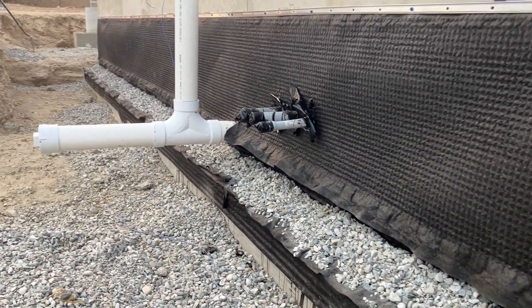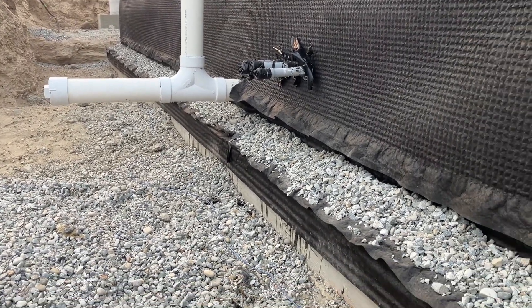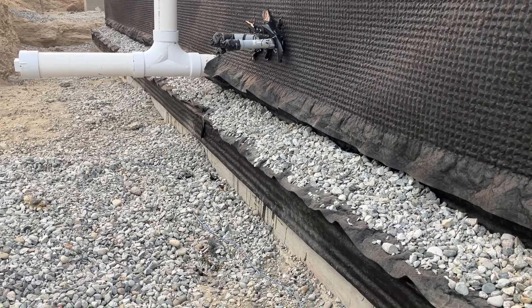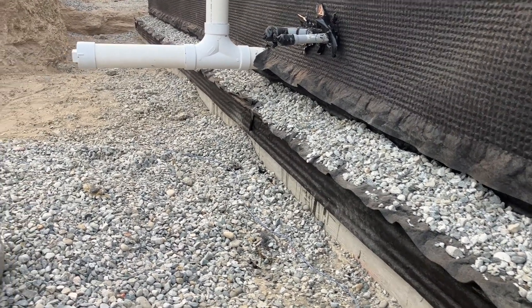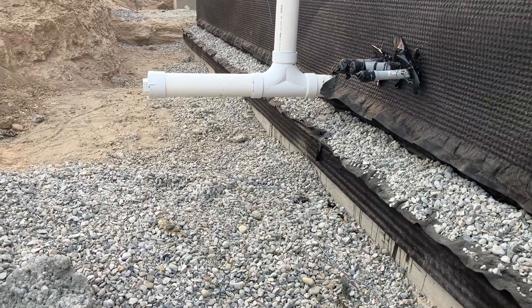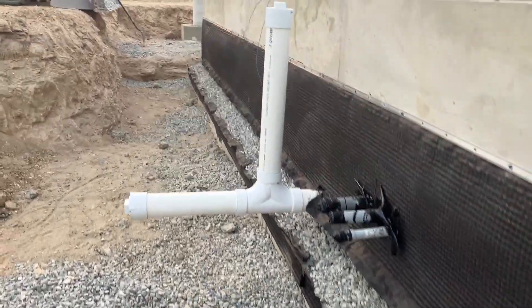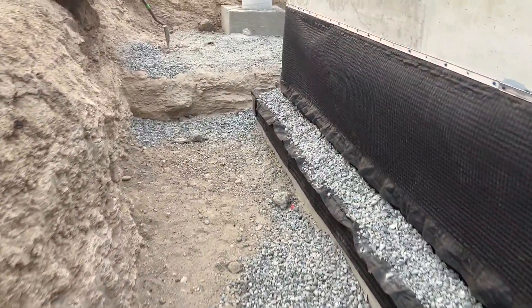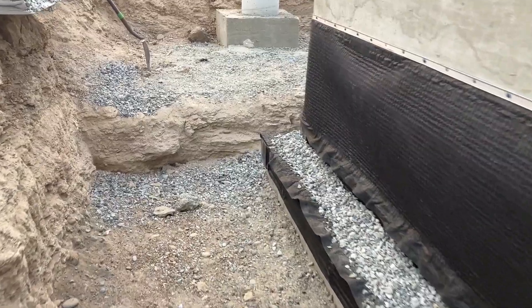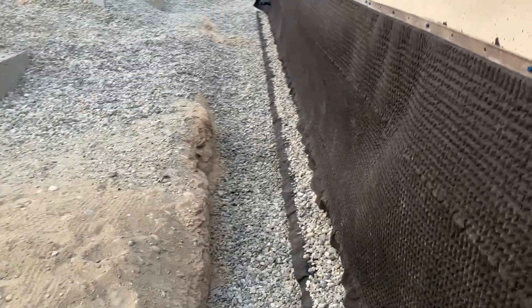Along the side here we put rock up to hold this SWD drain in place because adhesive — even a 3M adhesive — doesn't stick very well for very long and it'll fall off. We prefer not to use mechanical fasteners if we don't have to, because that creates a penetration in the waterproofing near the cold joint, which is not ideal.